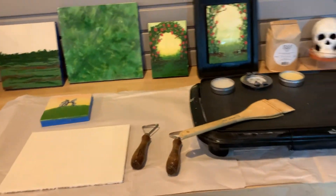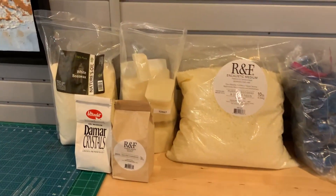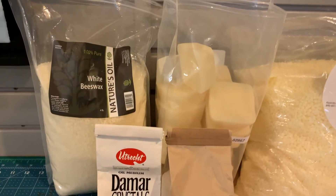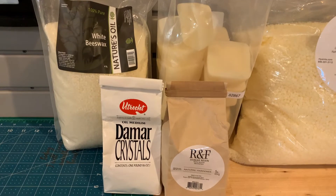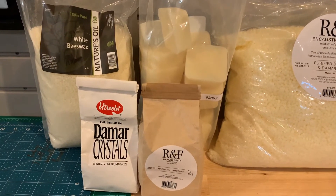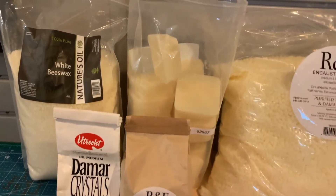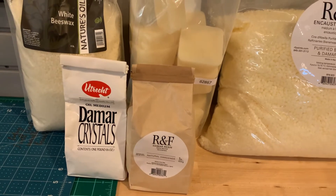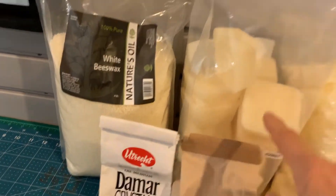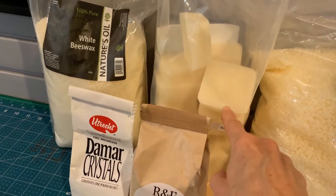I thought I'd show just briefly what encaustics are and some materials used, because some people don't even know what encaustics are. Basically it's white beeswax, which you can get in pellet form — it has to be white; the yellow gives a very vintage, aged effect. What makes the difference between just beeswax and encaustics is this: damar crystals. These come in two different brands, and you crush them into powder form and melt them in with the natural beeswax. It comes out a much more hardened version that you can purchase in pellet form, or you can make your own.